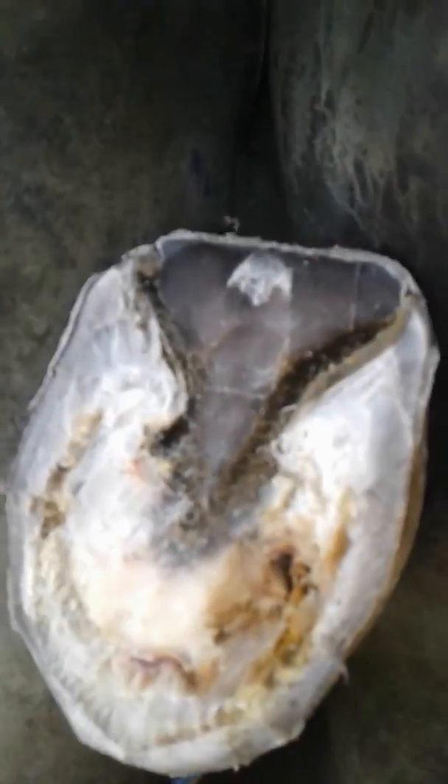Stop digging? I have to dig. I have to find out. I have to get all the bad stuff out. Then I cure it — put medicine on it, then pack it and close it.